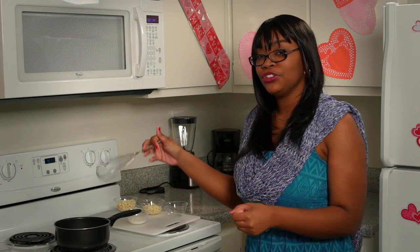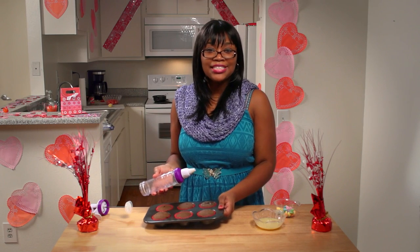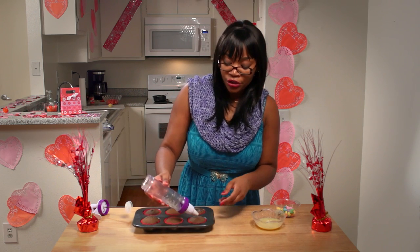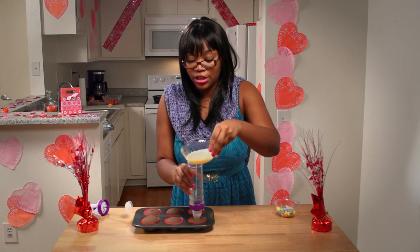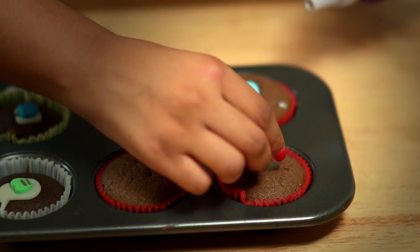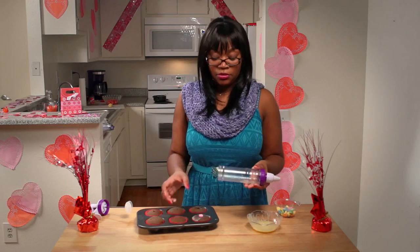Put the white chocolate into the cupcake decorator piping tube so you can start decorating. Now that we've taken the chocolate cupcakes out of the oven, we're going to pipe them with the white chocolate we melted earlier. Just put the piping tube in the center of the cupcake, pour in the chocolate, and let it fill. Finally, you're going to put a sweetheart on top of the hole to cover it. And that's it! You can decorate however you want — maybe add a scoop of ice cream or drizzle chocolate on the side. It's up to you. Good luck!